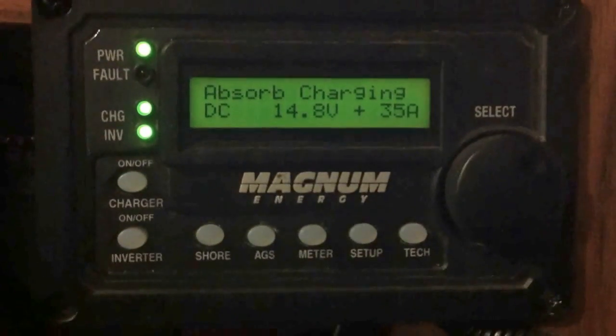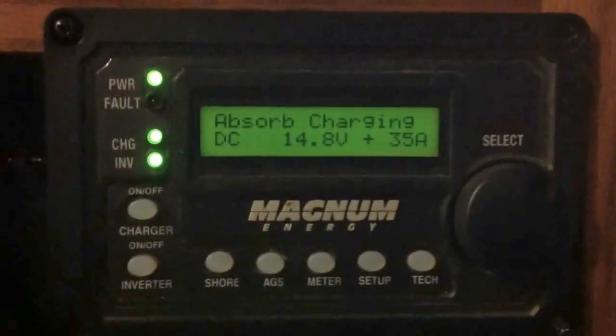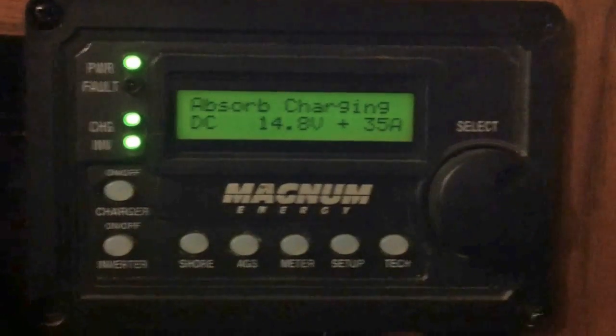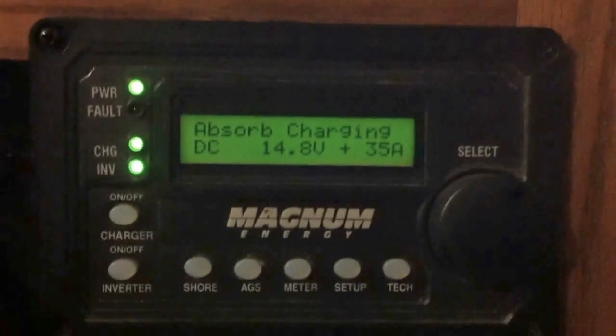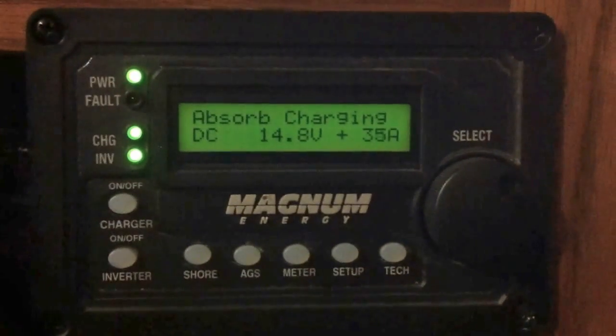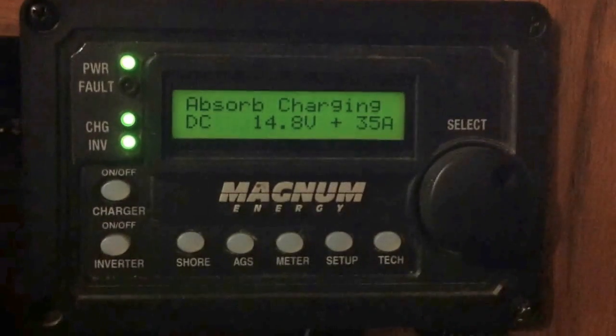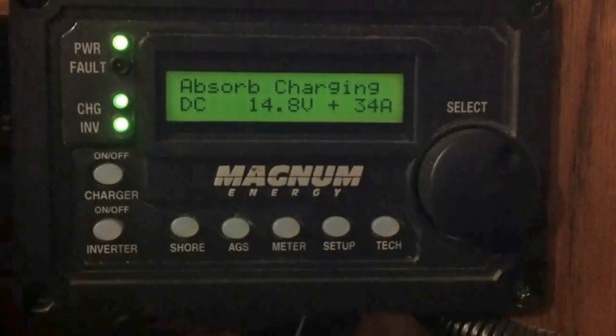This is the MERC 50 from Magnum, hooked up to the MM1212. This remote can actually do a little more than my inverter can do — it's set up to work with almost every inverter that Magnum makes.